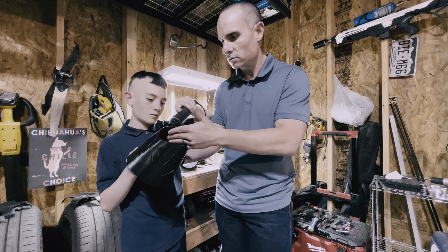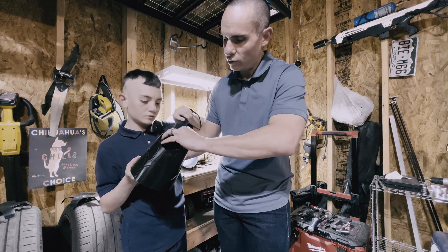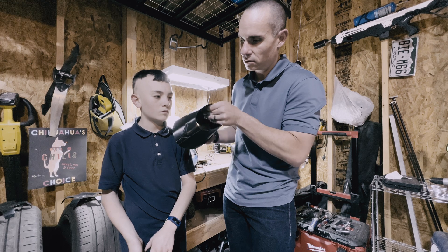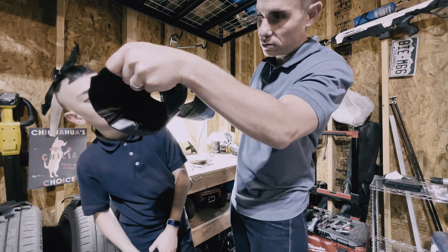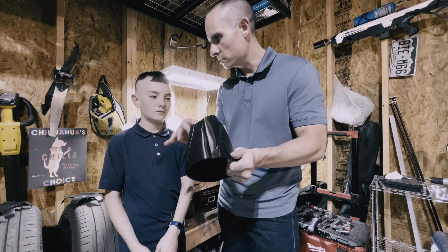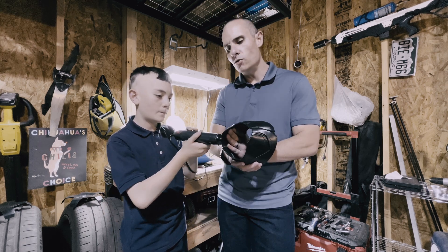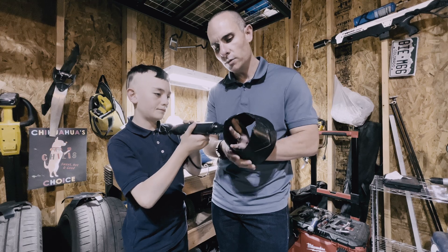It felt like he was going to get trapped in the piece, which was a problem. Since we didn't have enough time to reprint and rescale, and we were using PLA+ which melts at a low enough temperature, we used a heat gun to gently bend and mold the pieces to fit over his body. Fair warning: definitely test this on a failed print first — and trust me, you're going to have plenty of failed prints.